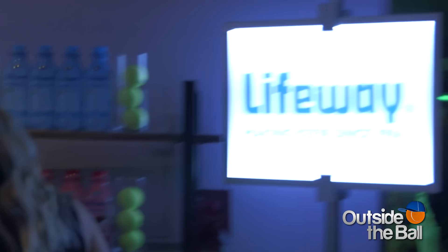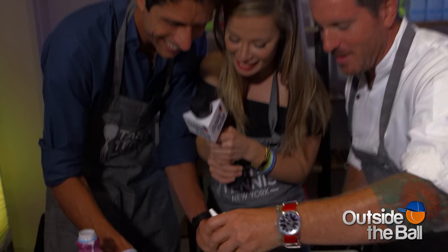We're here at LifeWay Kefir, and this is a drink — it's a probiotic drink. It's very healthy, but tonight we're going to do something a little bit different. You're actually going to incorporate it into some food. So we use it to make a vinaigrette.